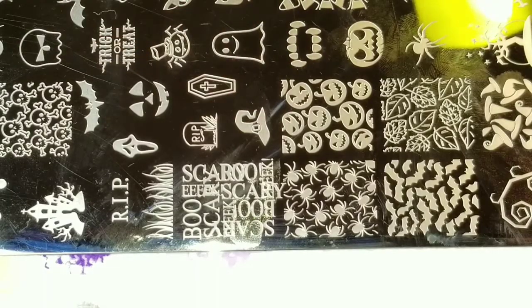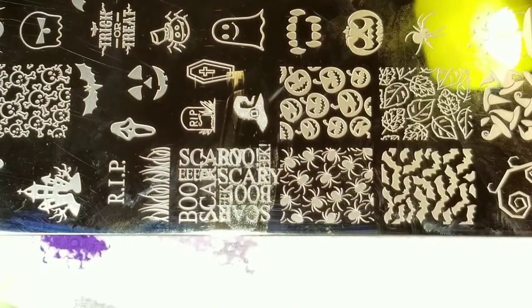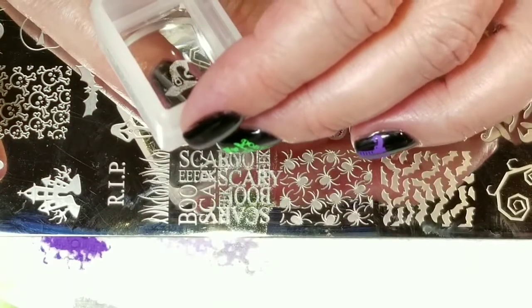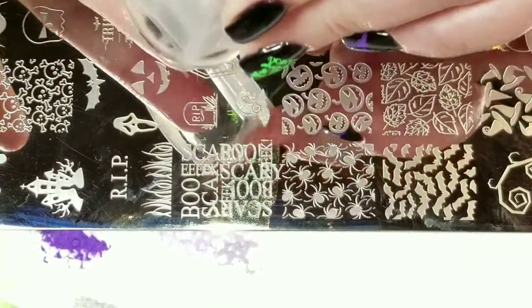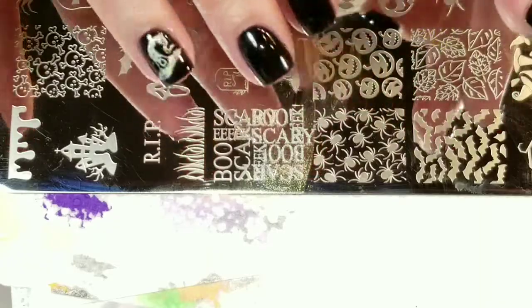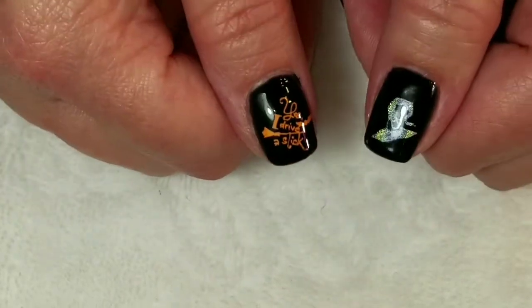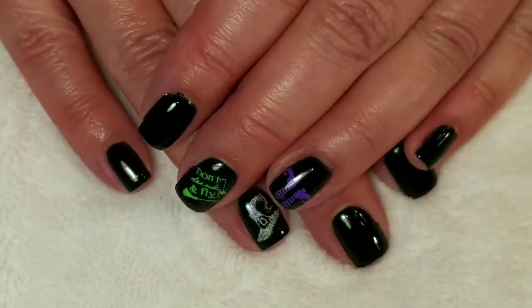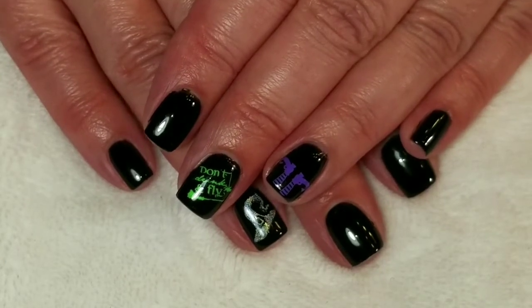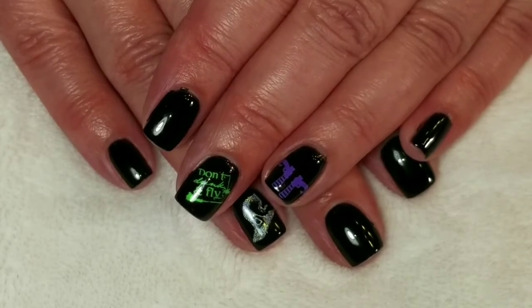For my last image, I'm going to do another little witch hat, and that witch hat is going to go right over here. That came out perfectly, so let me just clean up this mess and we'll come back for some nice close-ups. Here's the finished look. I hope you like this witch nail art design. If you like this video, please give it a thumbs up. If you're not one of my subscribers, please subscribe. Thank you for watching. Bye for now.